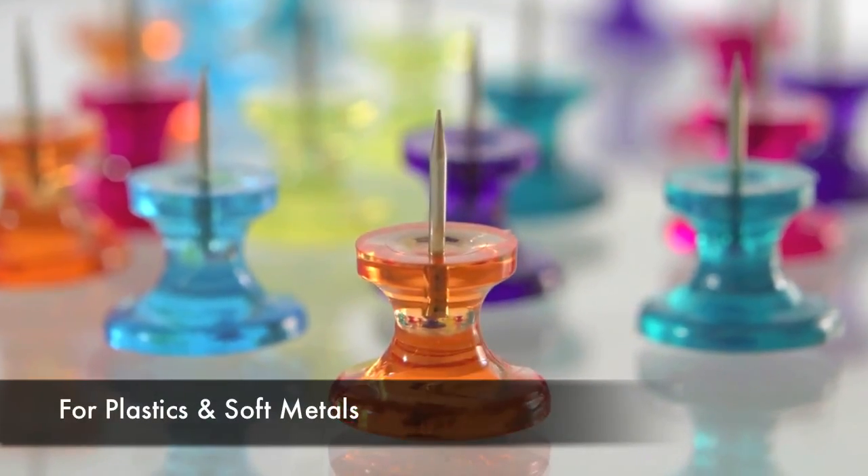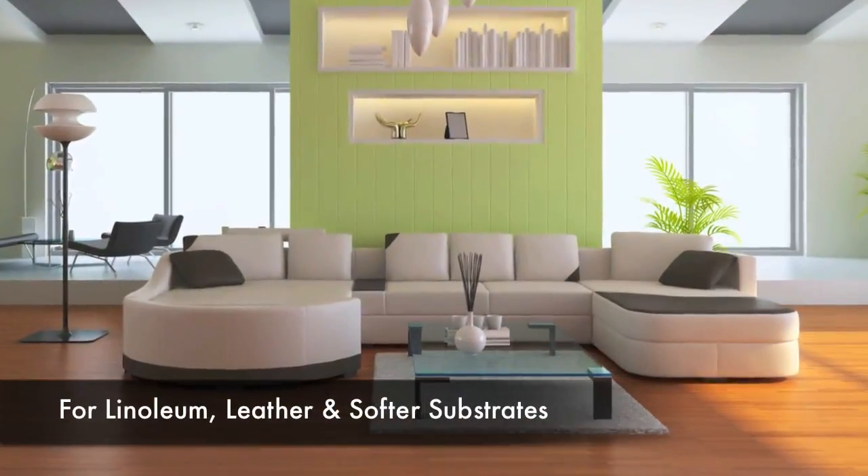The 935 is best for testing plastics and soft metals, and the 936 is ideal for softer substrates such as leather and linoleum.